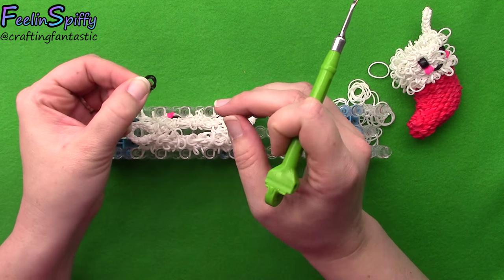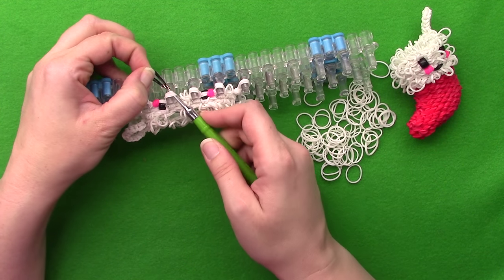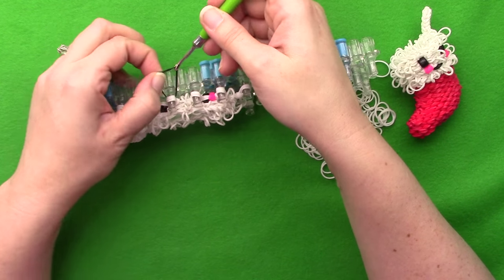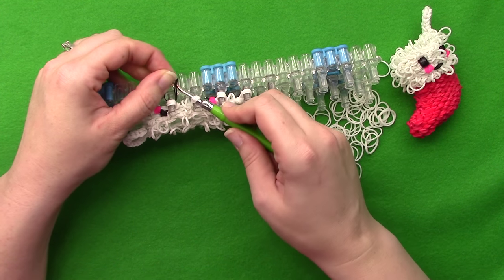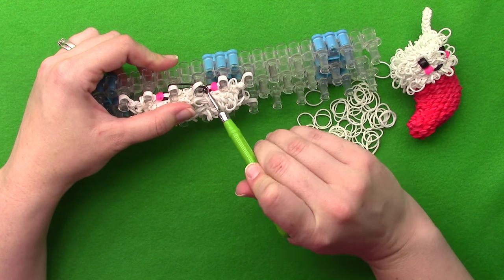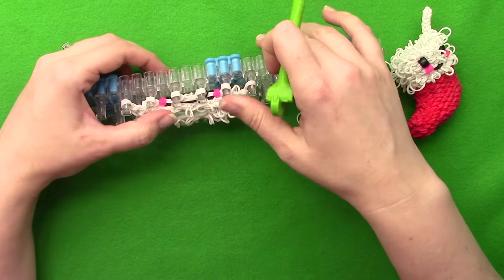Take your hook and go in through the bands by the left eye, hook that double band, pull it up through, and up over the top of the pin. Pull it down while still holding on to it, then go in through the bands by the right eye, take your hook, grab that double band - you can let go this time as you pull it up through - up over the top of the pin, then pull it down. It should be wrapped around both pins now. Once there, flip it up over the top of the pins.